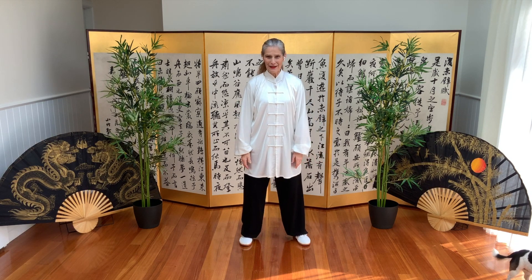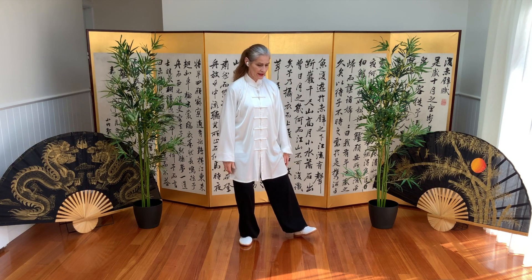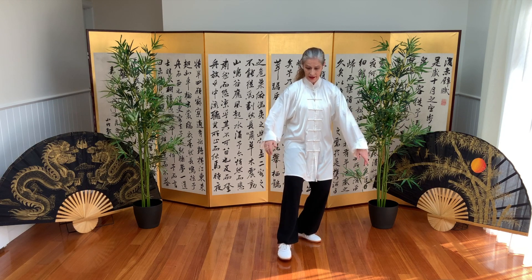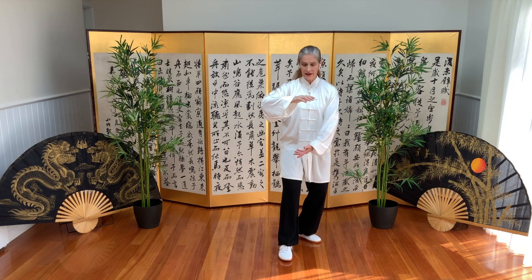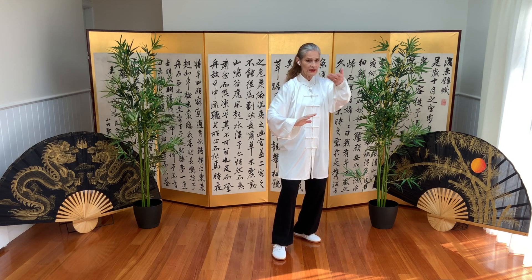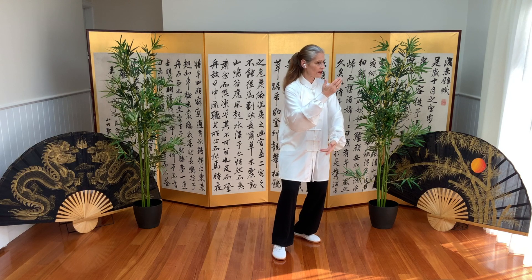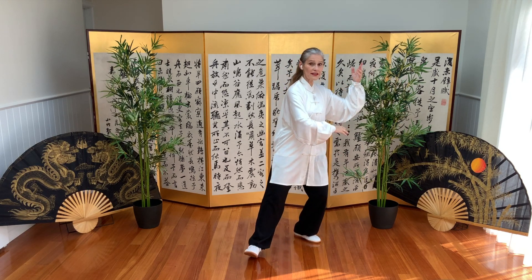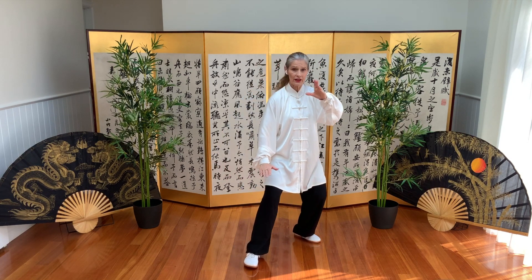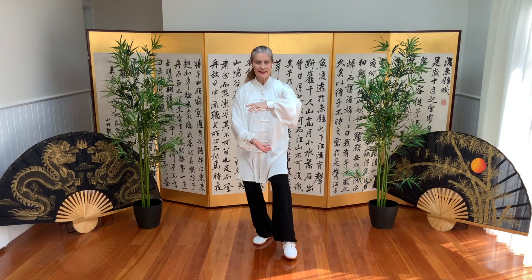We'll put the legs and the arms together. We shift weight and come into an empty cat stance. The left arm is on top. We separate the arms, we block and block. Arms are parallel, and stepping into bow stance. We shift weight back, hold the ball — that top arm stays top of the ball — into empty cat stance.